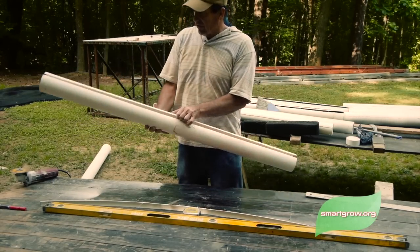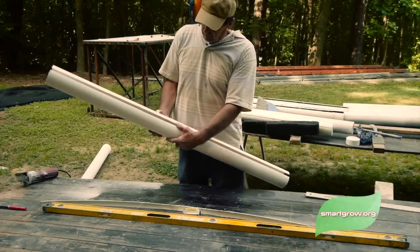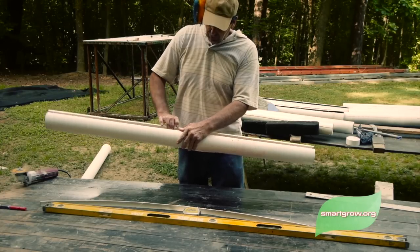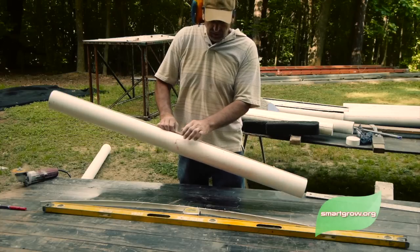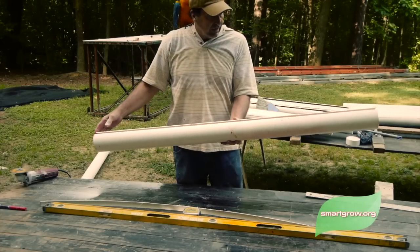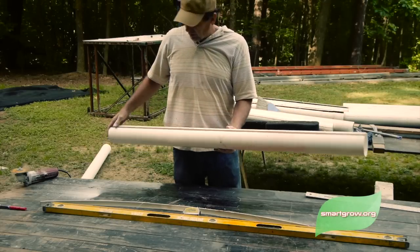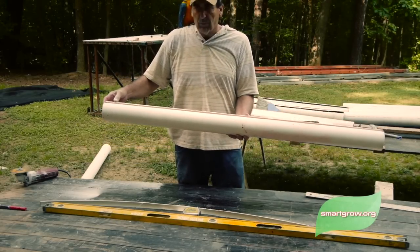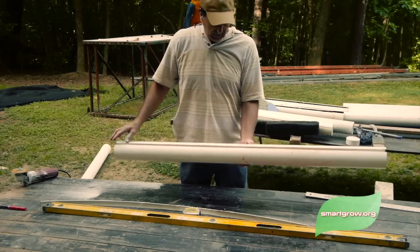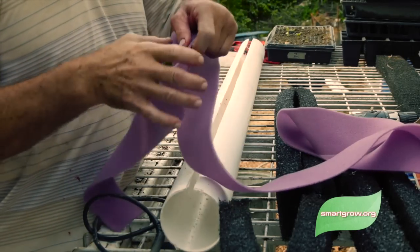Once we're done cutting, you'll have a slot about like this. The pipe wants to close in a little bit, but when we put the foam in, it'll stretch it back out. I like a one-inch gap; some people prefer a half-inch or wider — it's totally up to you. We've got our four foot nine or four foot ten inch tower, and now let's finish it up: put the foam in, put the caps on, and it's ready to plant.